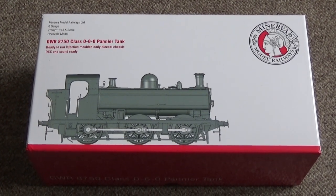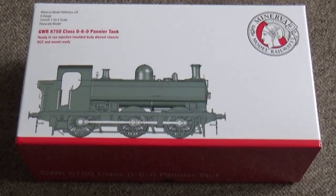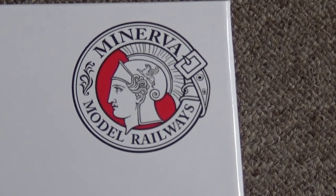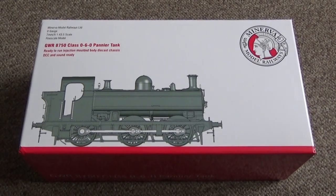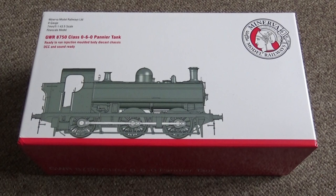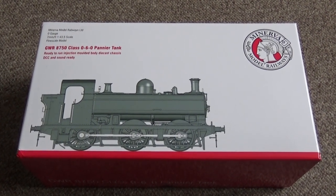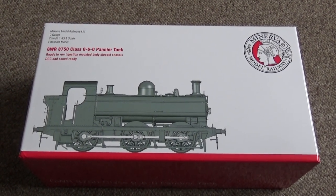Hello and welcome to Brockall Lane. Here's an unboxing video, and those regular viewers of mine will be saying 'oh no, not another bloody pannier tank' — but this is a bit different. This is an O gauge version of the 8750 pannier tank from a company completely new to me: Minerva Model Railways. This is a departure for them — it's their first mainline type locomotive, the Great Western pannier tank.